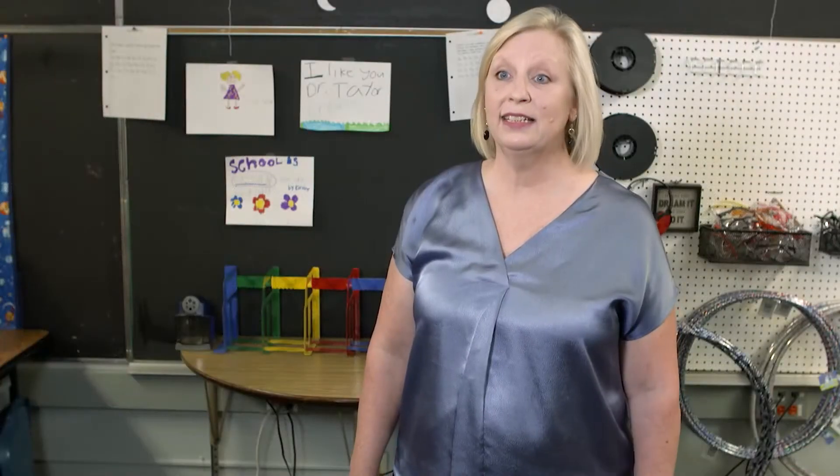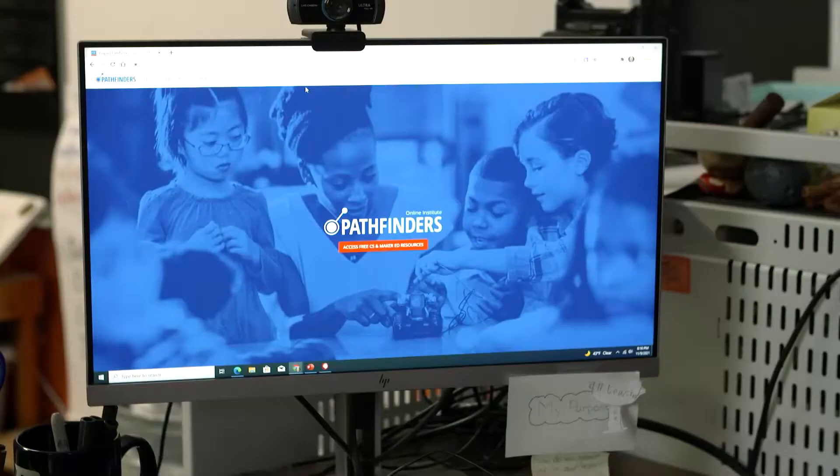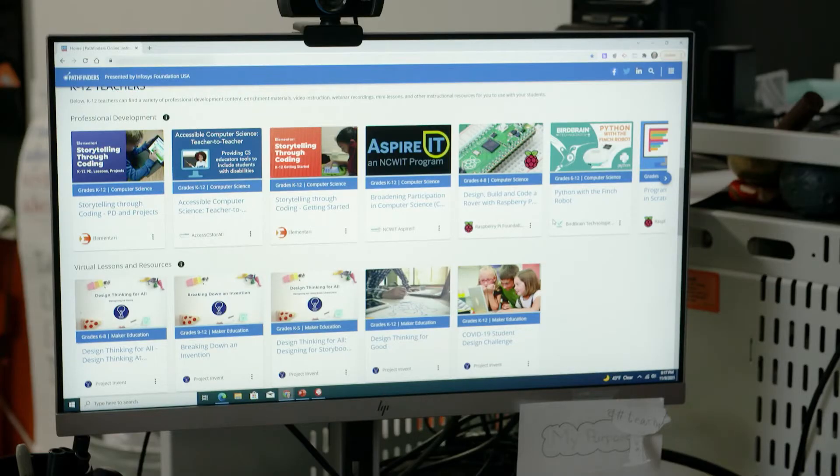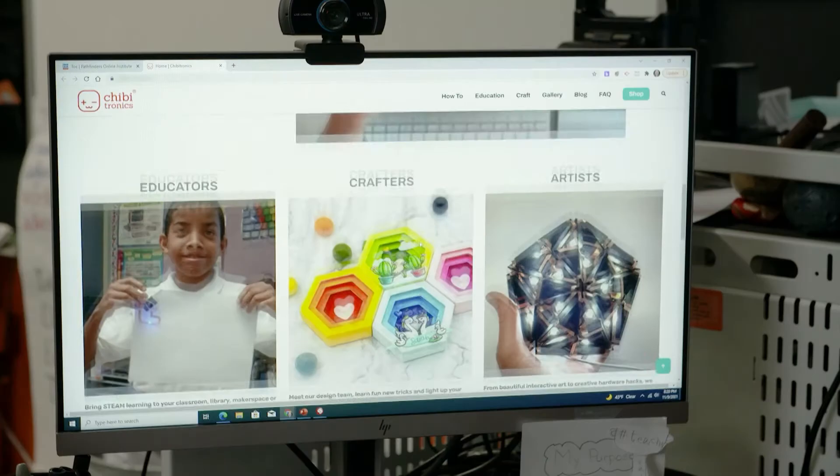When I bring making into the classroom, my students aren't just working on science, or math, or engineering — they're putting it all together, and maybe even using computer coding. One place Dr. Taylor looks to for inspiration is the Pathfinders Online Institute, from our sponsor Infosys Foundation USA. You can access live events, computer science classes for different age groups, and there are even resources for students with online challenges, design thinking, and inventing.